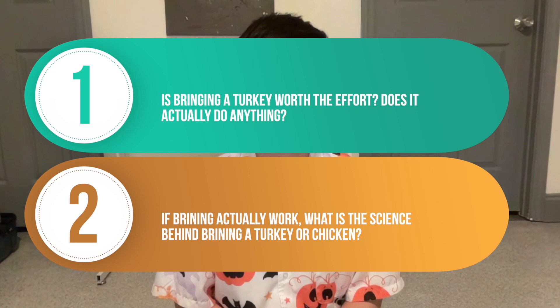Today's query is: What is the science behind brining a turkey? In today's episode, we will explore the following questions: 1. Is brining a turkey worth the effort — does it actually do anything? 2. Does brining actually work, and what's the science behind brining a turkey or chicken?